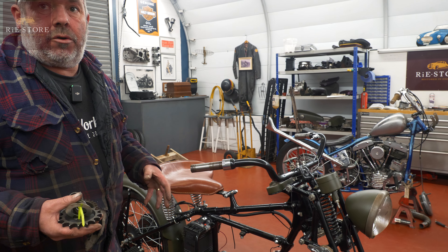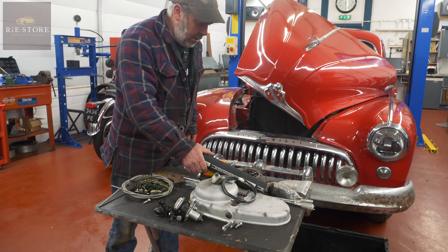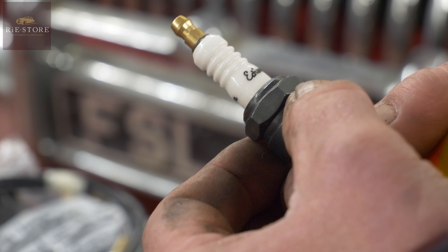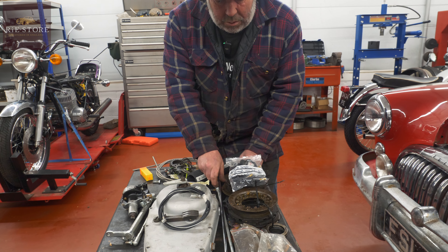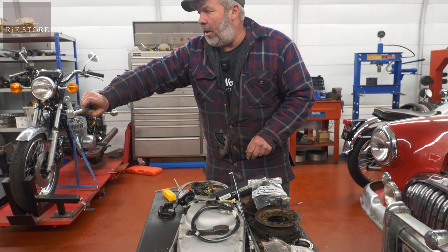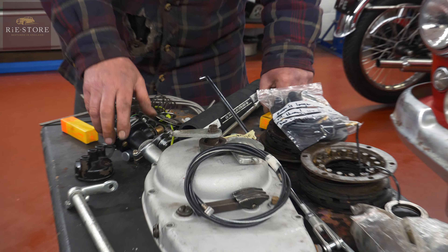Build the gearbox first on the bench with the primary case on and make sure your tolerances are okay, make sure it's selecting gear properly. Then you can take that back off knowing your gearbox is done, then we can put the engine in. We've also got a set of Indian spark plugs — they're cool. Indian heat range, made by Edison. That's your clutch rod from your clutch pedal, that's your rear brake rod, and that's your brake crossover bar that goes in the bottom of the frame because your brake pedal's on the right and the Indian brakes on the left.